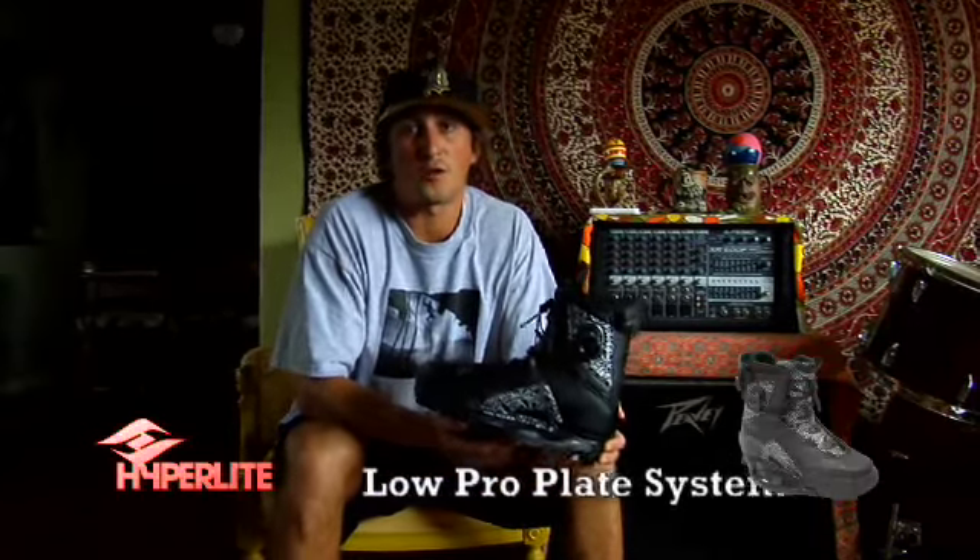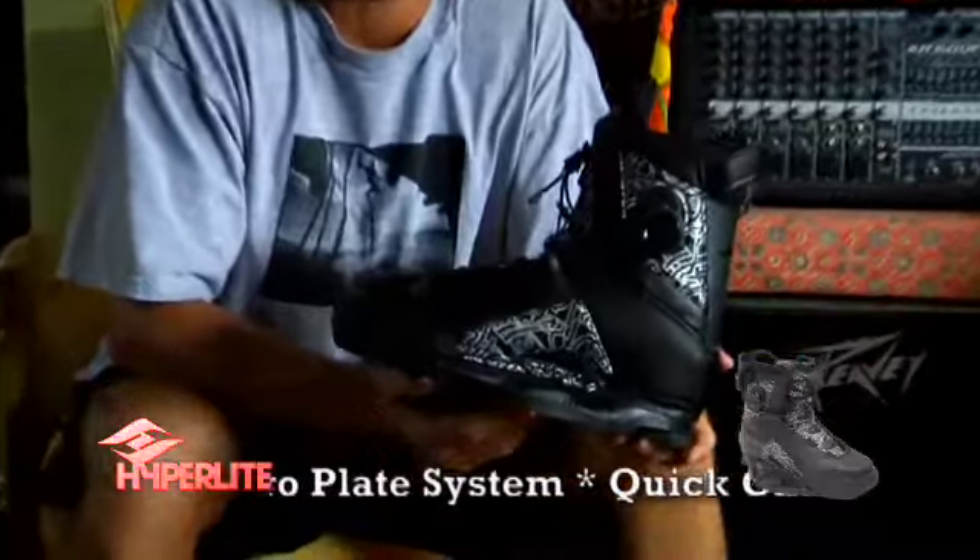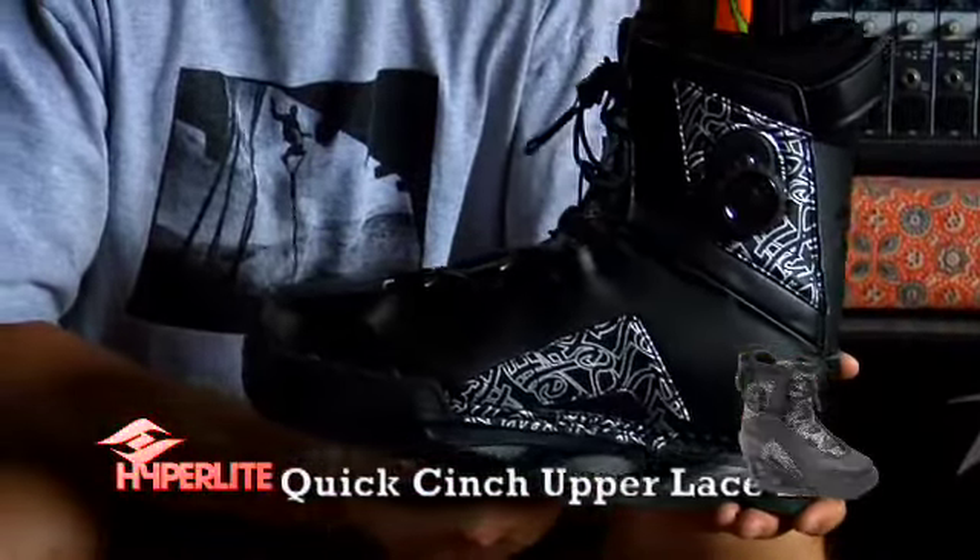This is Eric Ruck, and I'm here talking about the '09 Audio Boot from Hyperlite. A couple of cool new features that this boot has on it.